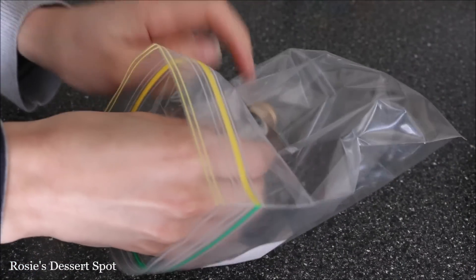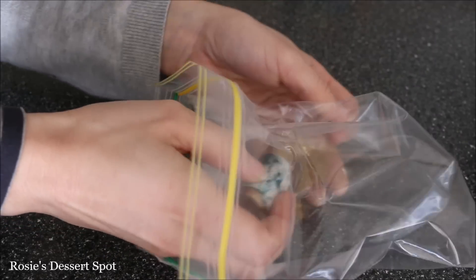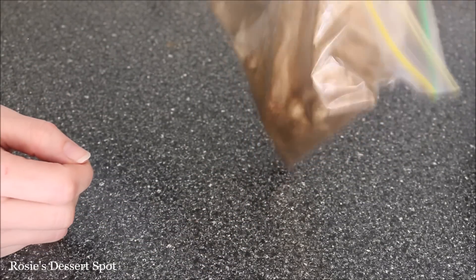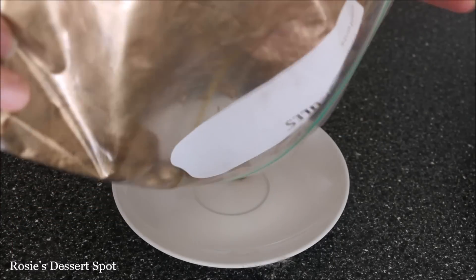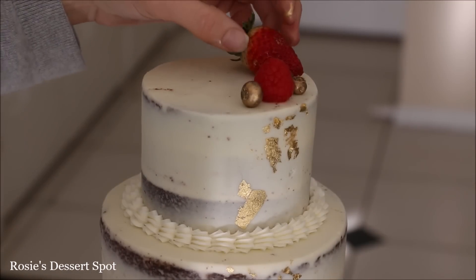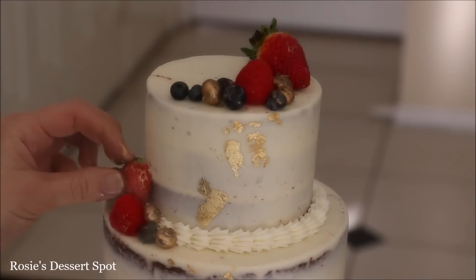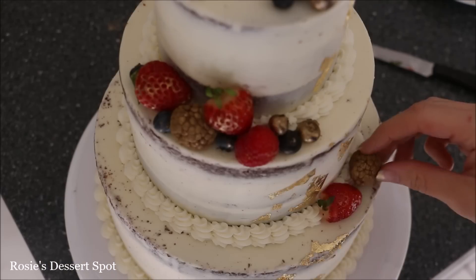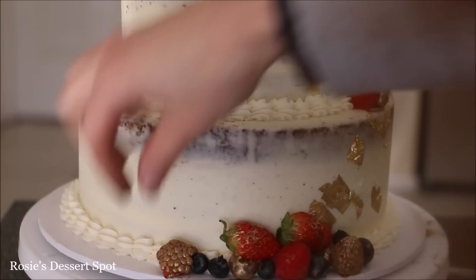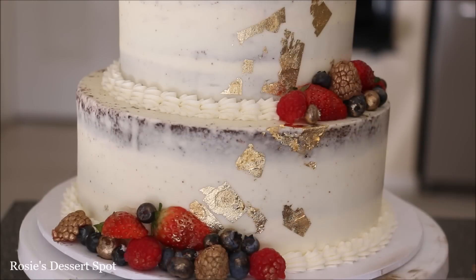Into a Ziploc bag I'm adding some Edible Gold Dust by Creative Cake Decorating — this is a champagne gold colour. Adding in my blueberries and raspberries, giving it a good shake so they're fully coated and they come out as gold berries. You could do this with little chocolates as well, it comes out beautifully. I'm arranging them at the very top like a crescent moon with those fresh berries and strawberries included. On the side of the cake I cut my strawberries in half so they could stick directly against the cake because they were pretty big. Do the same at the bottom.